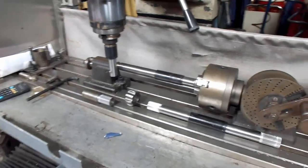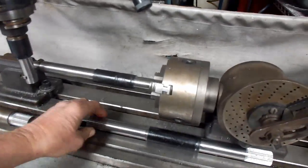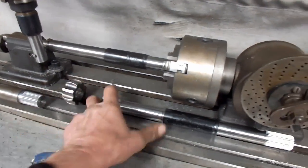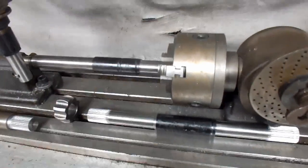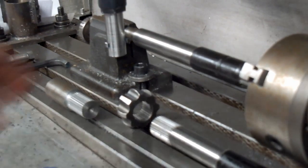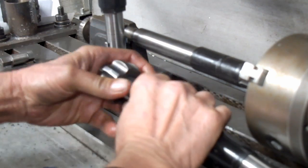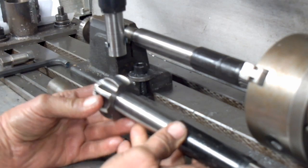Hi, it's John Curtis from Ace R&D. Today we're making some custom axles for a 240Z. The client brought in some other axles for us to cut down, which we've already cut down. This one's finished off and we're cutting 32 splines so we can fit it in the CV joint. We're going to show you how we cut the splines on here.